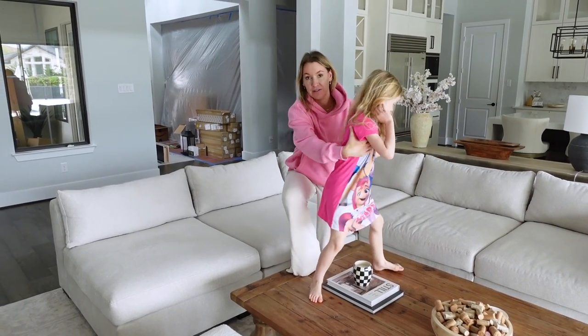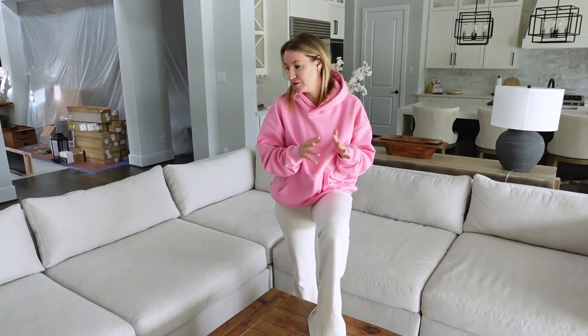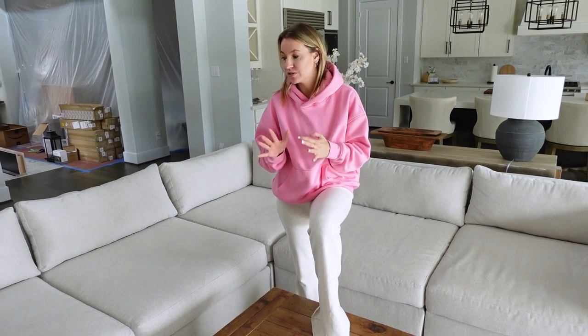It also comes in gray as well. Alright, the kiddos are occupied, so I'm going to show you guys how we typically style the couch. I don't add a ton to it just because the couch looks so nice on its own — I'll just do some throw blankets and a couple of pillows. So I'll show you guys what I do.